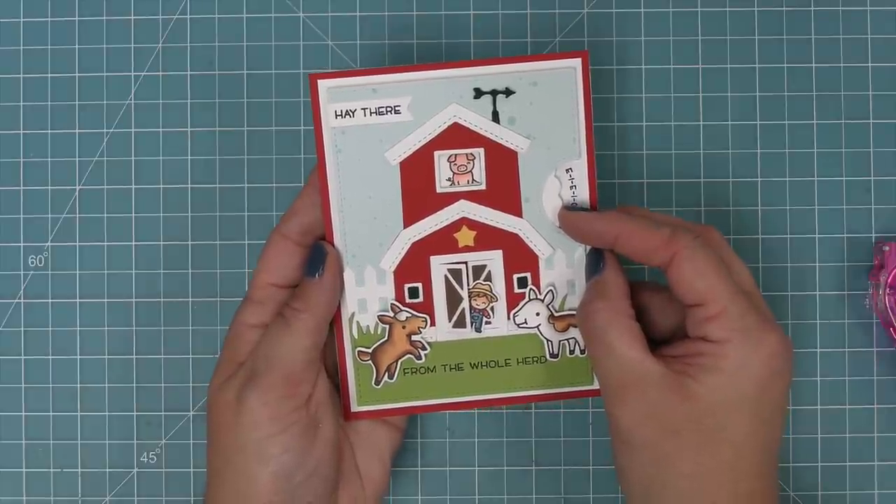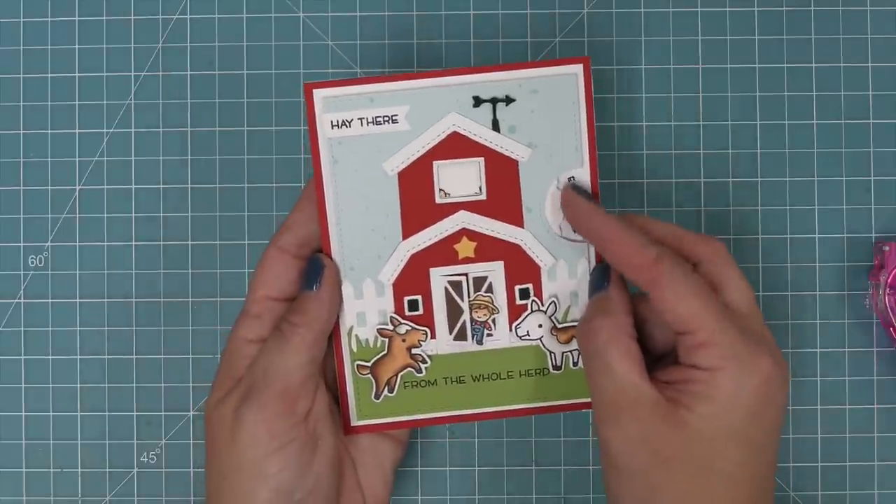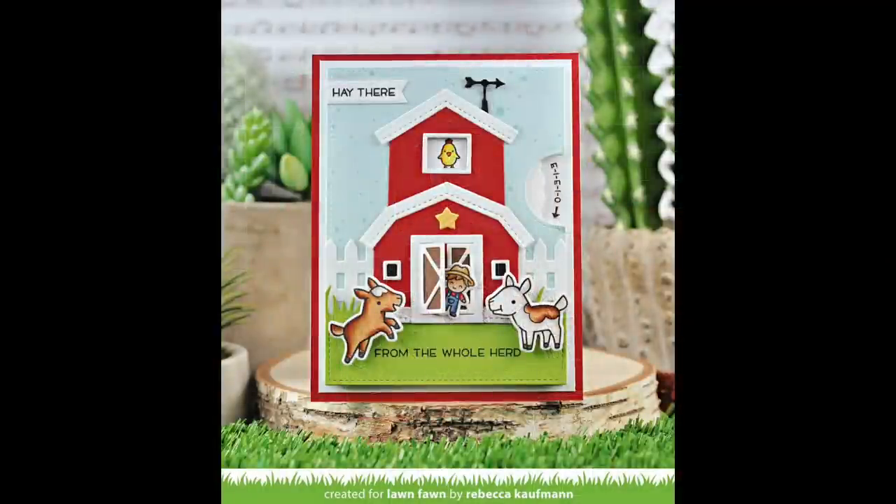Next, Shari is going to show us how to use the Build-A-Barn on a card that is not an interactive Reveal Wheel — just a standard card. It's so gorgeous, and the way she inks the Gotta Have Gingham paper is just beautiful.